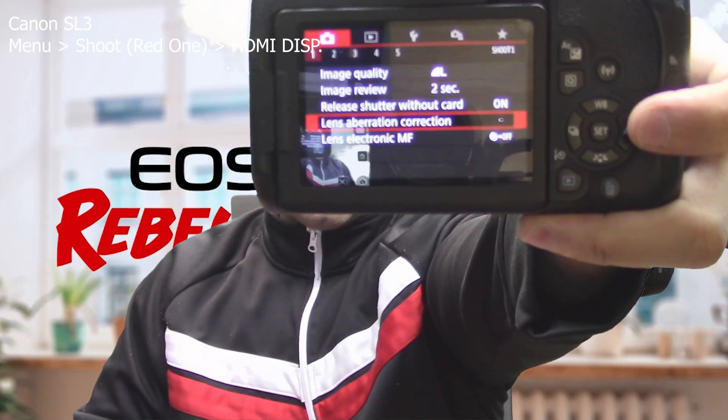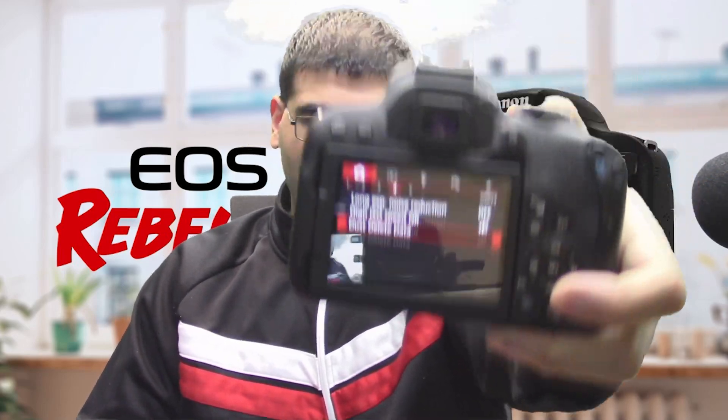If you have a Canon SL3, you can just go into the menu settings and under the video area you'll see a thing called HDMI display. On page four, you'll have HDMI display — it's not on this camera obviously — but you can just go in there and disable it. That'll give you clean HDMI out.